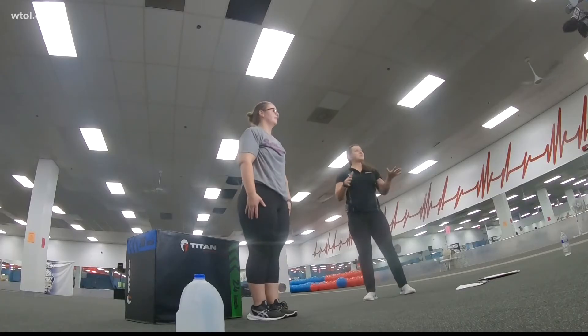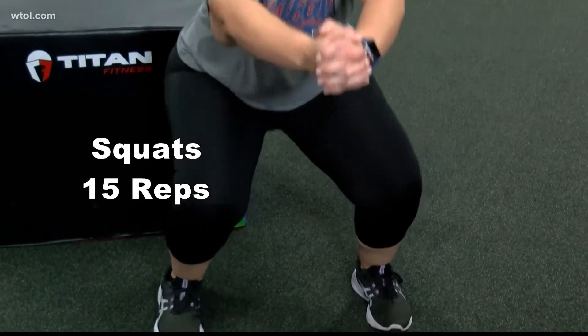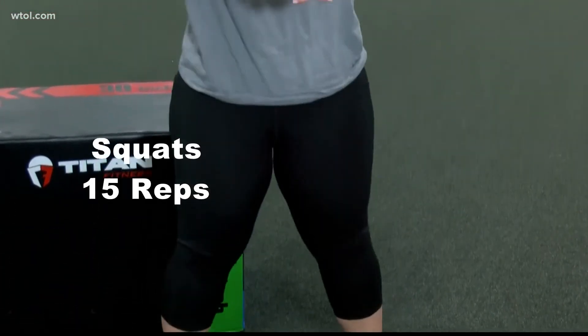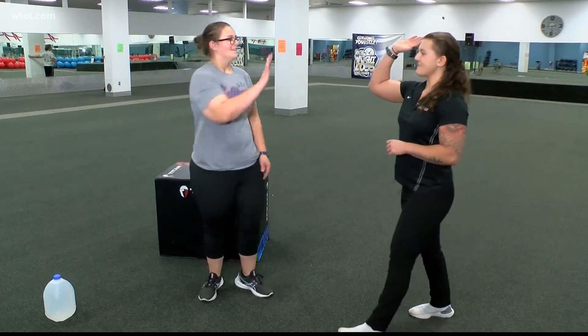And let's finish with 15 squats. Good job. Thanks, Kendall and Aubrey.